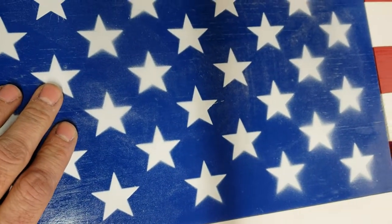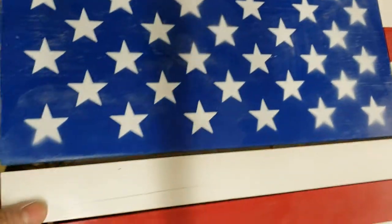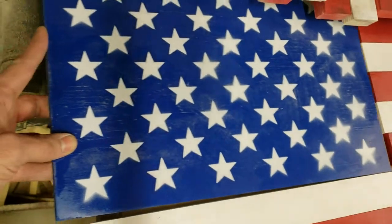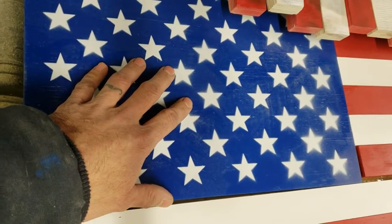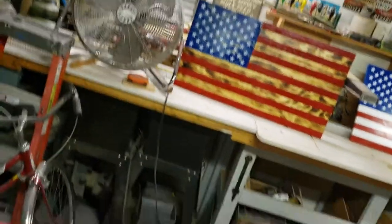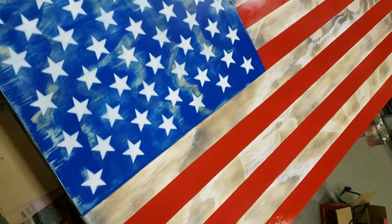As you can see on this one, there's a bunch of imperfections — some overspray and stuff like that, some problems with it. Some of this is just sawdust flying around, but this one's not perfect, which is why it's not together yet. What I'm going to try to do is save it by sanding it and doing one of the rough styles, like something like that.